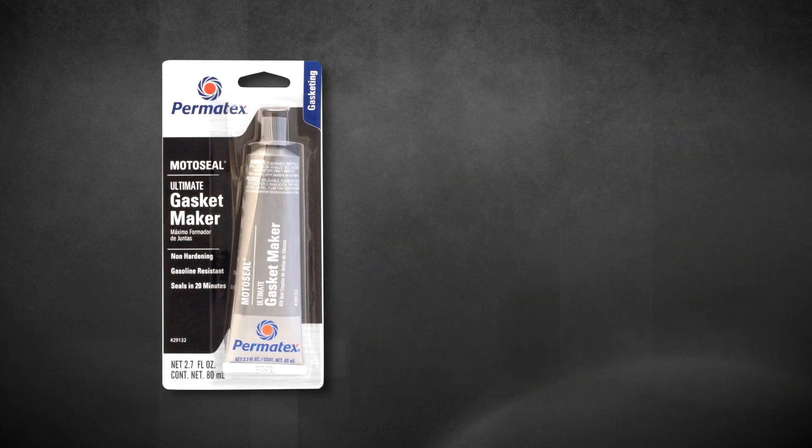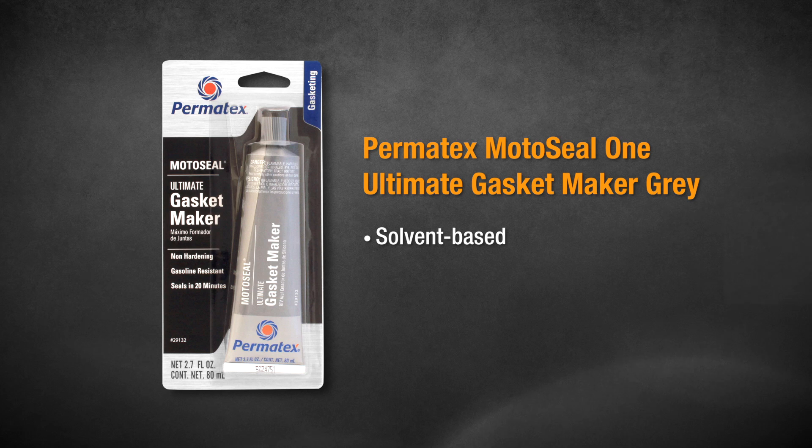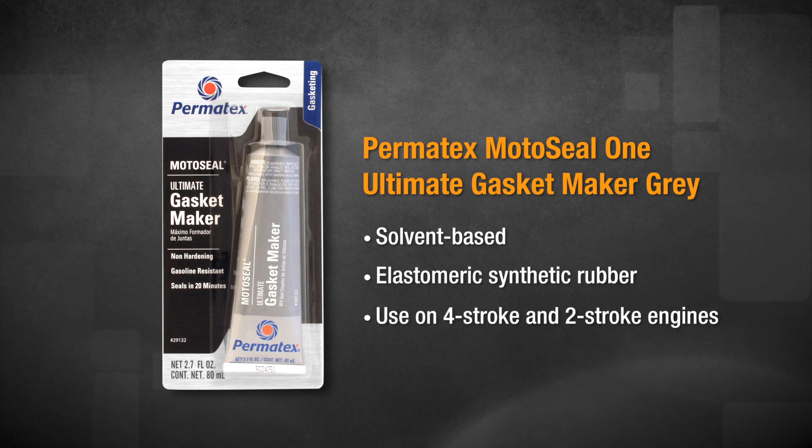Permatex MotoSeal One Ultimate Gasket Maker Gray is a solvent-based, semi-drying liquid gasket maker. It's based on an elastomeric synthetic rubber and is designed for use on four-stroke and two-stroke engines.